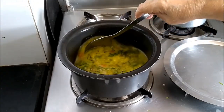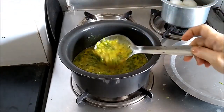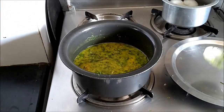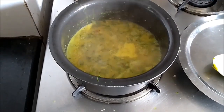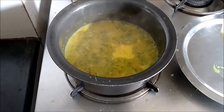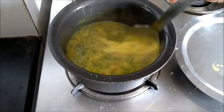Give this a boil and our dal shepu is ready. Our dal shepu is ready to be enjoyed with nice hot steaming rice or with your regular chapatis.